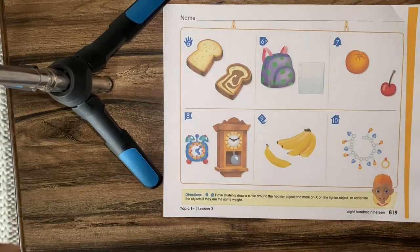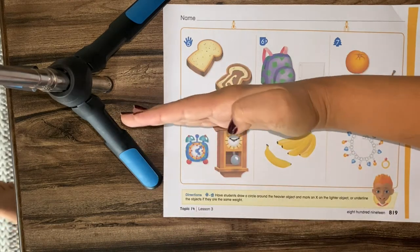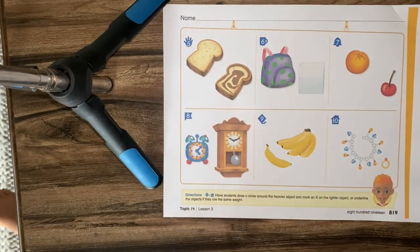Let's talk about number five. It says: draw a circle around the heavier object, mark an X on the lighter object, or underline the objects if they are the same weight. So if when we put them on the balance they're going to stay nice and centered — it's not going to move because they're the same — we underline them.